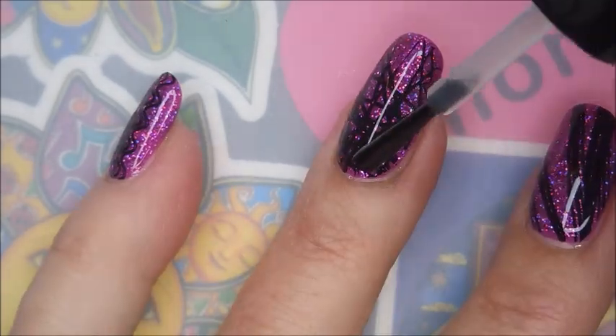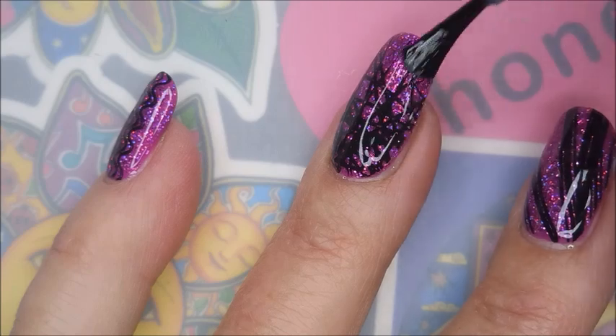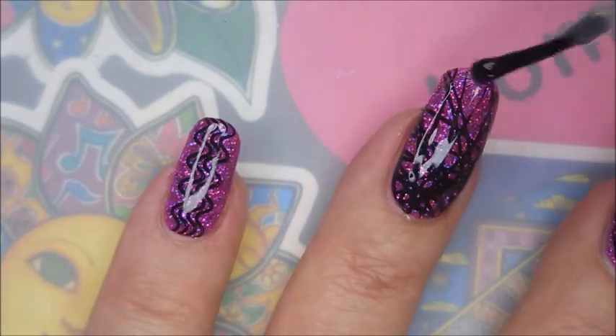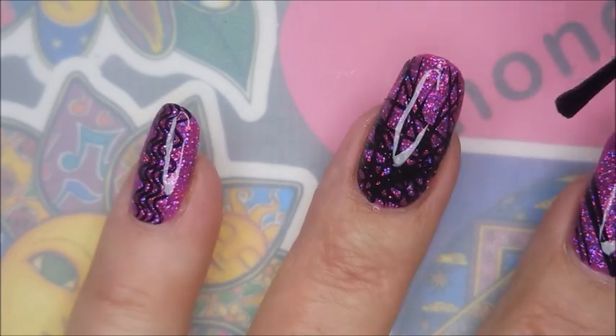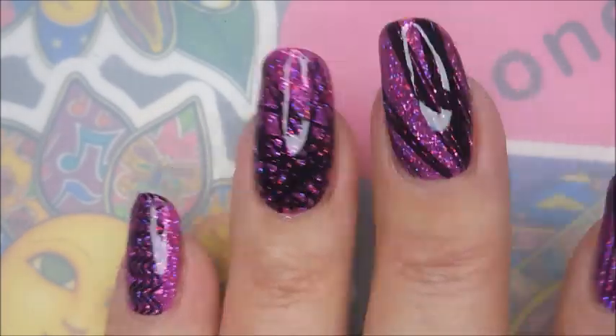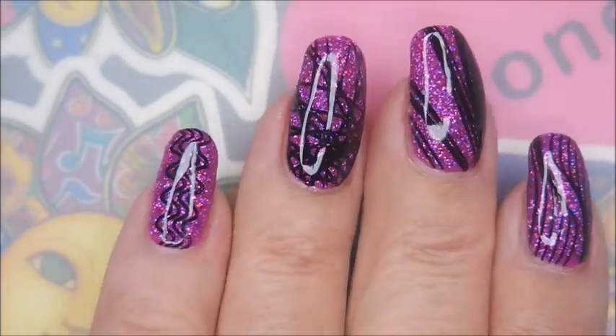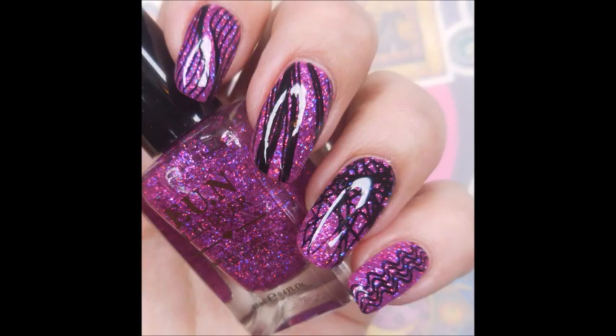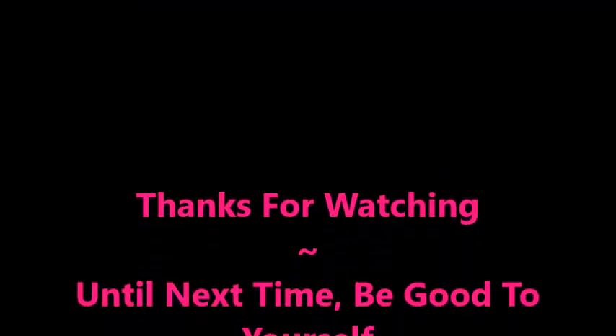Give it that nice glossy top coat and that protection for wear — but mostly because it's glossy top coat! I have a swatch photo coming up of this one. I hope you enjoyed it — leave me a comment down below and let me know what you think. As always, I want to thank you for watching, and until next time, be good to yourself. Talk to you soon!